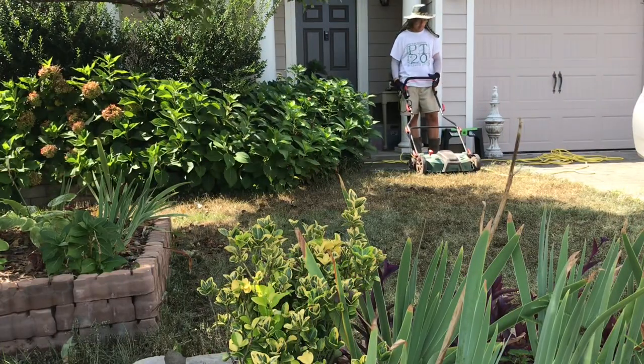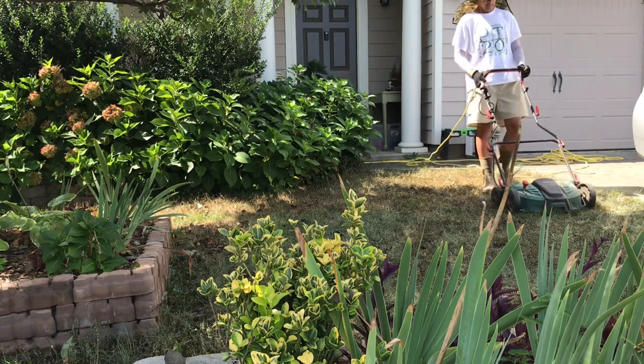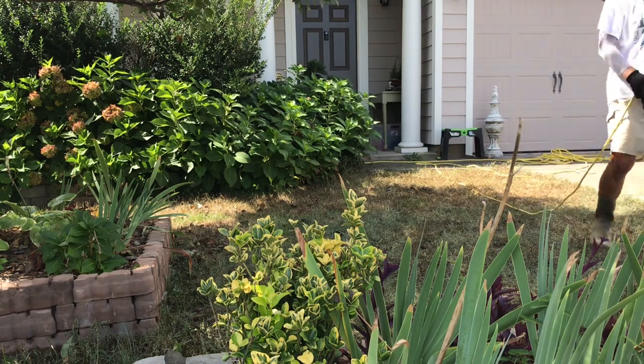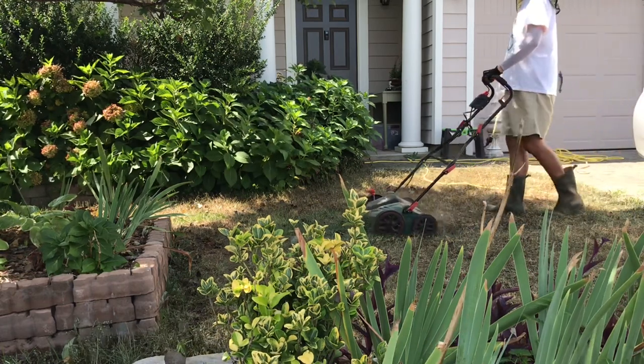Once the cartridge is properly placed under the machine and the machine is plugged in, all it takes is one simple push of an on/off switch along the right side of the handle, and the scarifier takes off at its own moderate, easy pace.